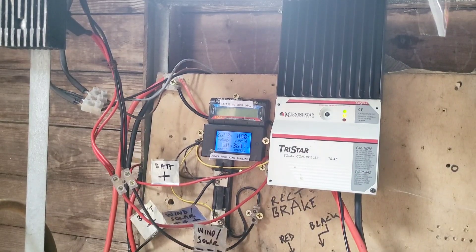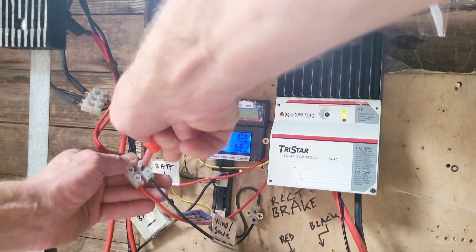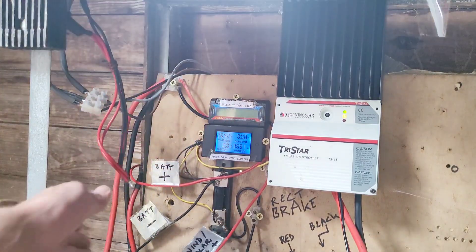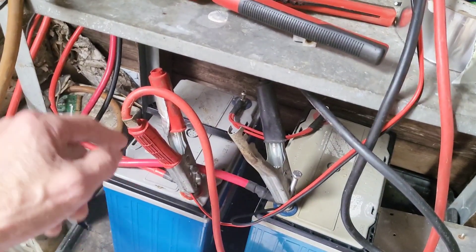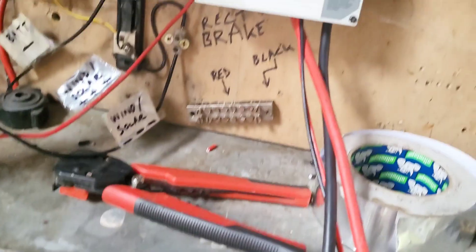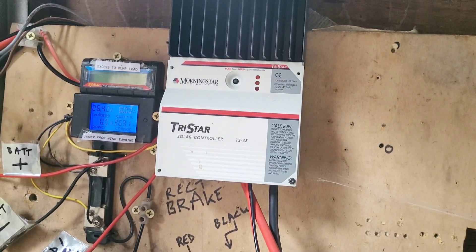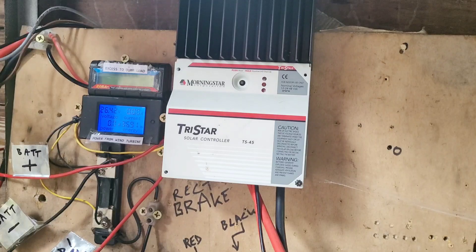Right, so there's no wind now and that's a great time to do it. I'll disconnect the power from the turbine, then I'm just gonna remove the positive battery cable — this one — and the meters should die. Both meters should go off. Oh, that one hasn't because it's still connected by another method. So yeah, let's get the front off this.